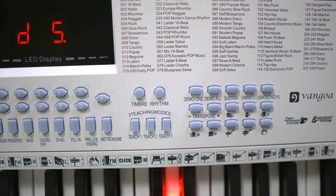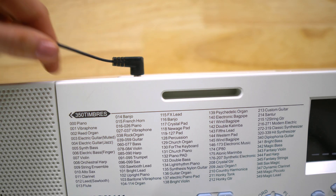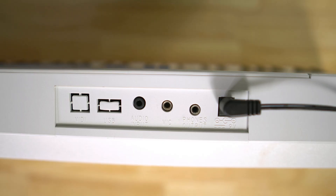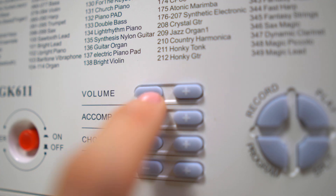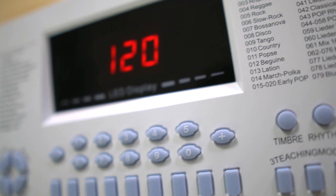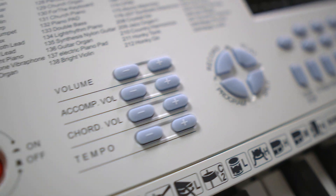There's tons of songs to choose from and a bunch of other fun features that we haven't even explored yet. I also really like that the keyboard can be powered by plugging it into the wall or by using batteries, and there's even a spot on the back for headphones and the microphone that it came with. Overall, I think this is an awesome keyboard and the fact that the kids can have fun and actually learn to play the piano makes it totally worth it in my opinion.